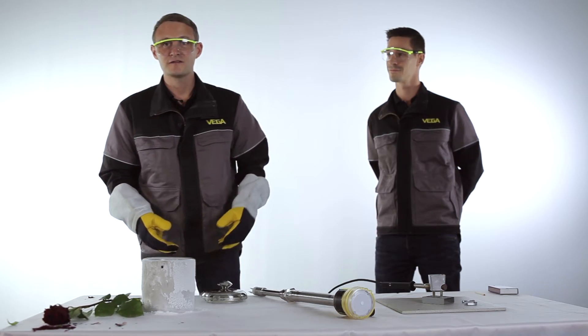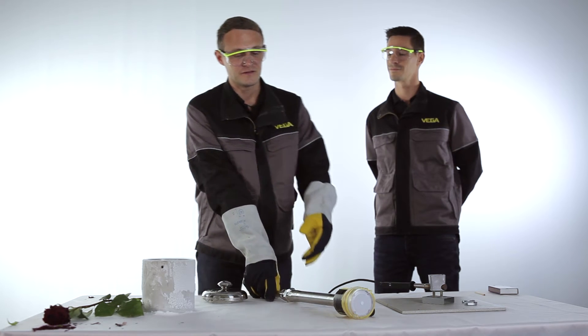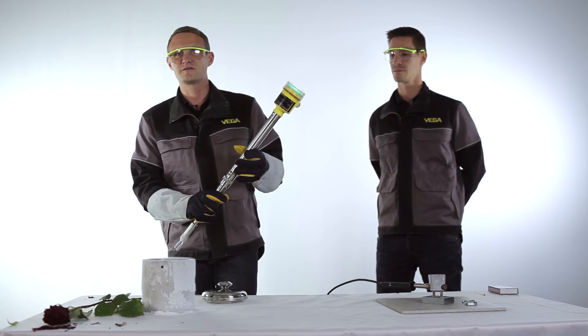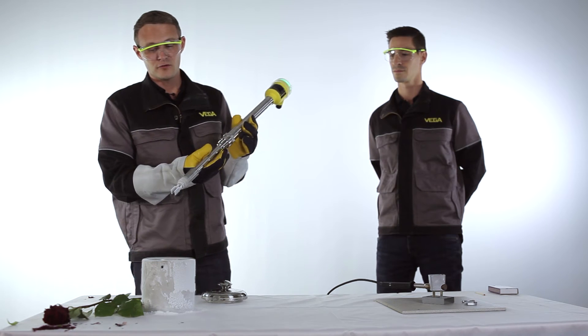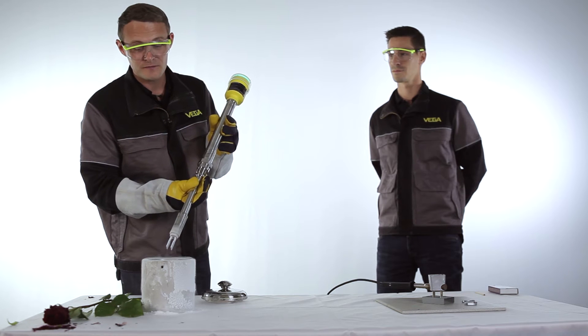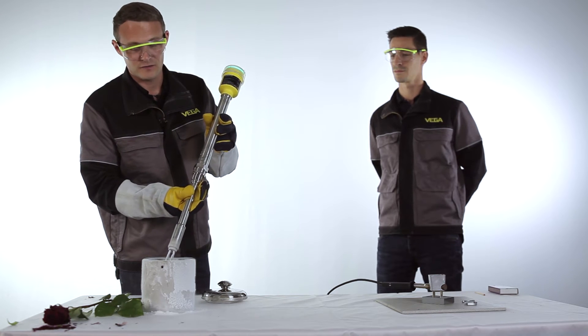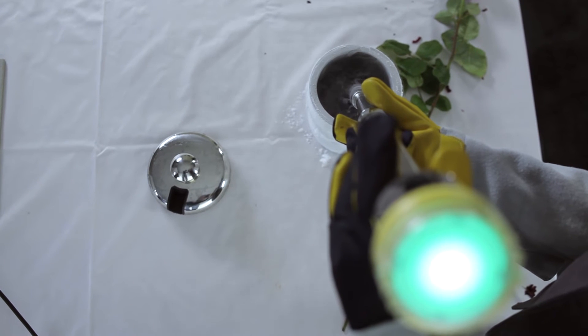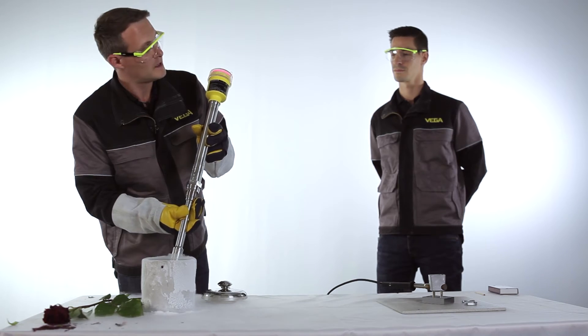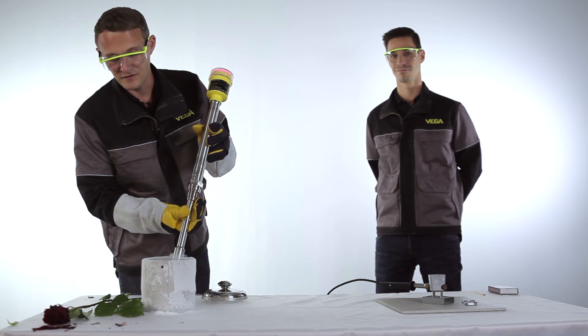So let's see how the Vega Swing 66 behaves at these extreme cold conditions. We will now put the fork into the ice-cold liquid nitrogen and see if it works or not. We can see the fork is covered and the level is detected.